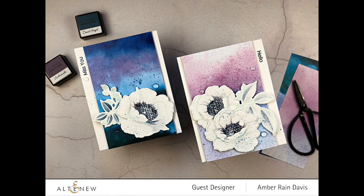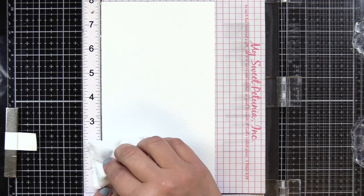Today we're going to be doing a project with the new Wallpaper Art stamp set and also the Enchanting Washes watercolor paper. The flowers on this particular stamp set are gorgeous. They're large and to me they look like anemones. I wanted to create a white flower with those deep purpley centers, so I'm going to stamp this a little differently than what I normally do.